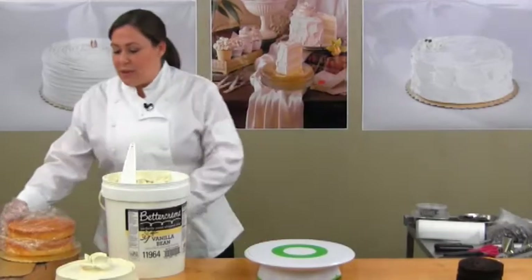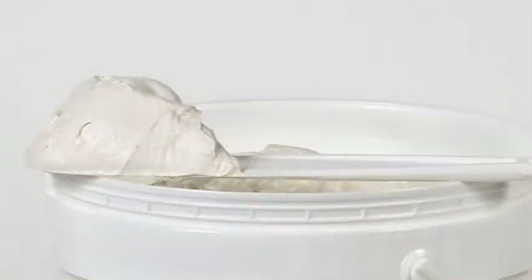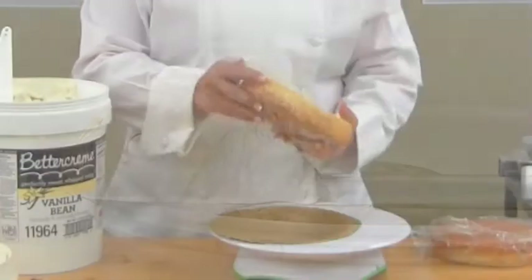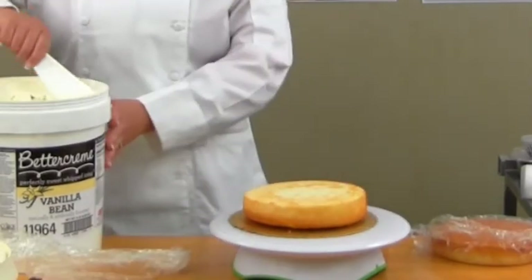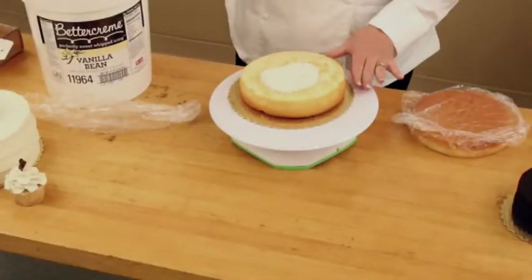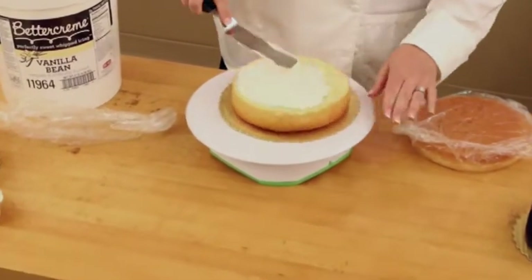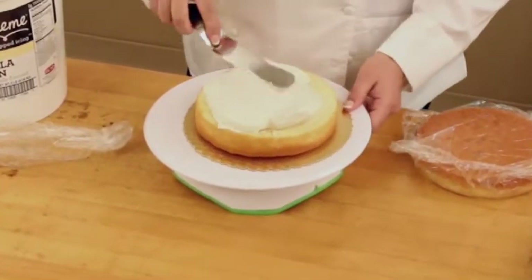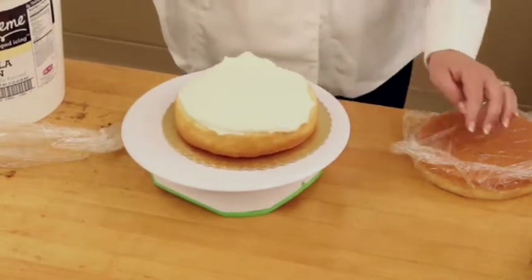I'm going to be doing an 8-inch double layer cake. When you're working with this icing, it's unique. It is a new flavor and it's loaded with specks of vanilla beans. The best way to work with this icing is to use clean, contemporary designs. The simpler the better when you're working with the vanilla bean. You want the icing to be the star of the show, not the stars and the balloons. Right now I'm just putting a thin filling in the middle of my cakes.